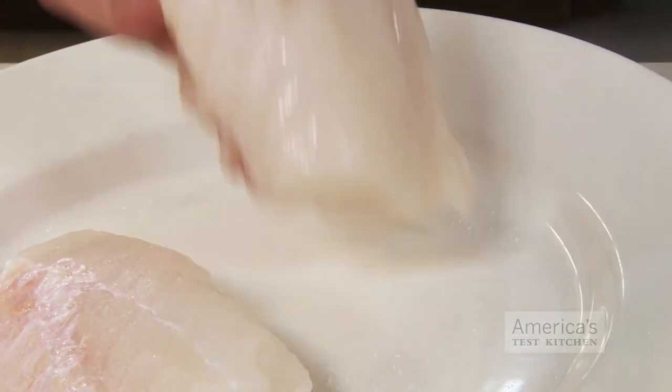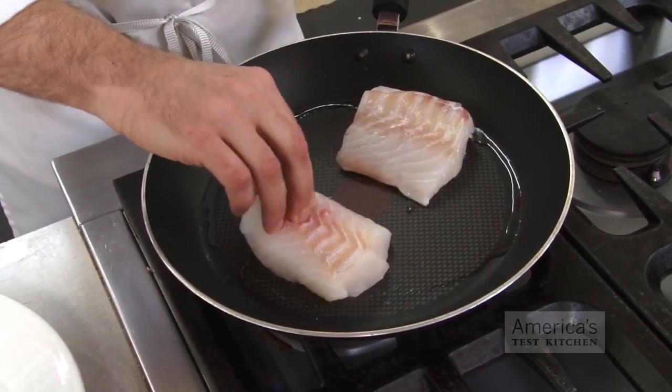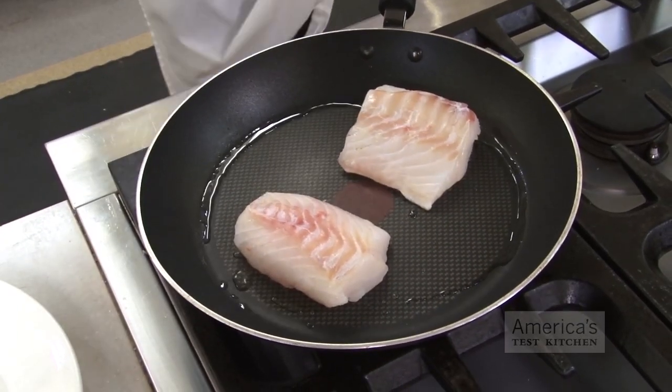Next, only sear the sugared side of the fish. This adds flavor, gives you the start of a brown, crisp crust, and helps keep the interior moist.